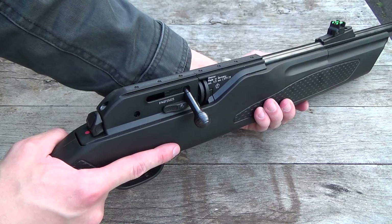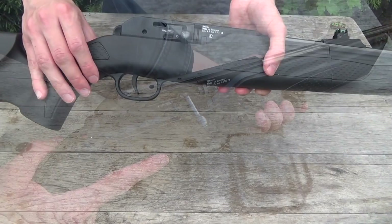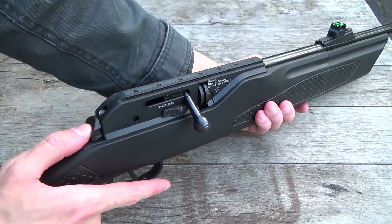You have the safety at the rear of the receiver. You can operate the safety either manually by pushing it out, or by cocking the rifle — if you pull back on the charging handle, the rifle operates the safety automatically.